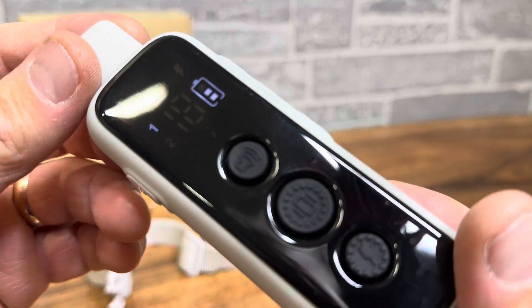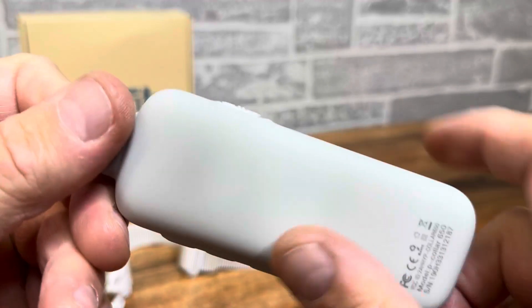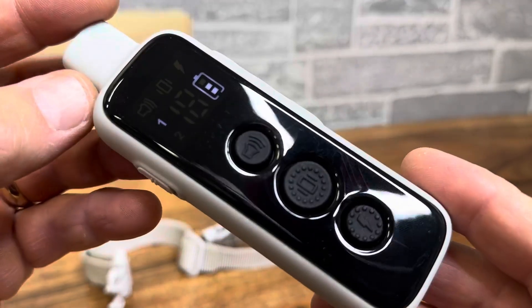Just take a look at this here. It has a great feel — it's got like a rubber feel to it. It is not waterproof, so be aware of that.